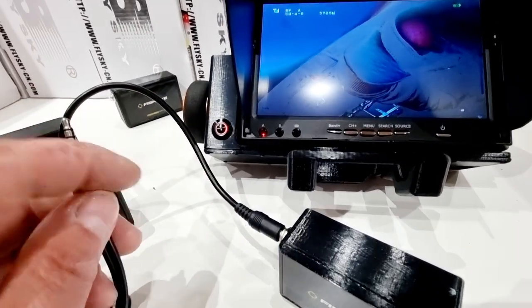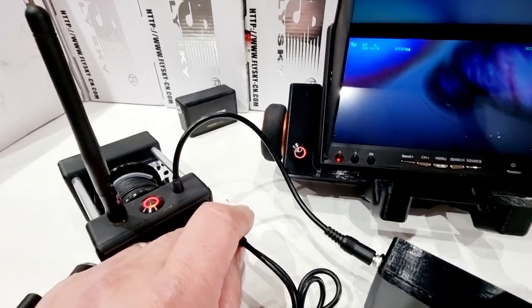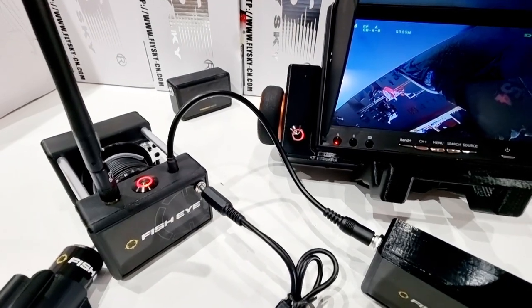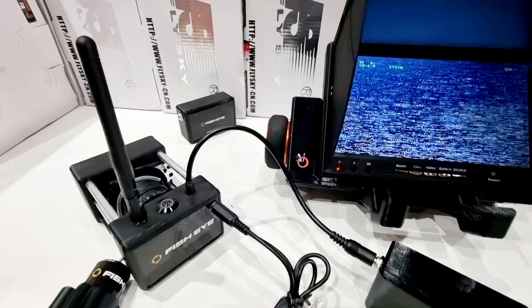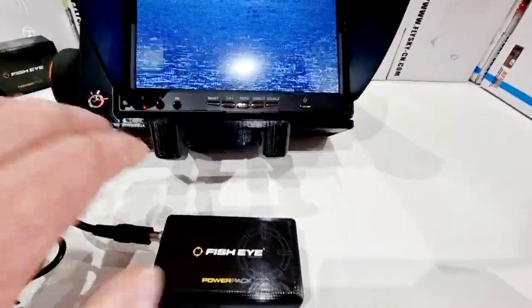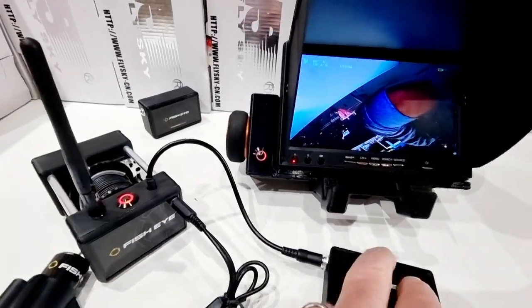This secondary camera plugs into there. Now, if I plug this in live, we've got an auto-shutdown feature, because you don't want a negative and a positive crossing over and frying your system. So if I plug this in, it kills the system, and you have to unplug it from the battery pack and re-plug it back in for it to fire up again.